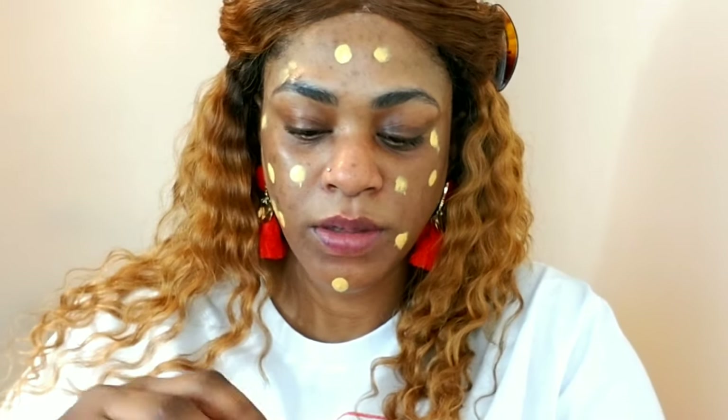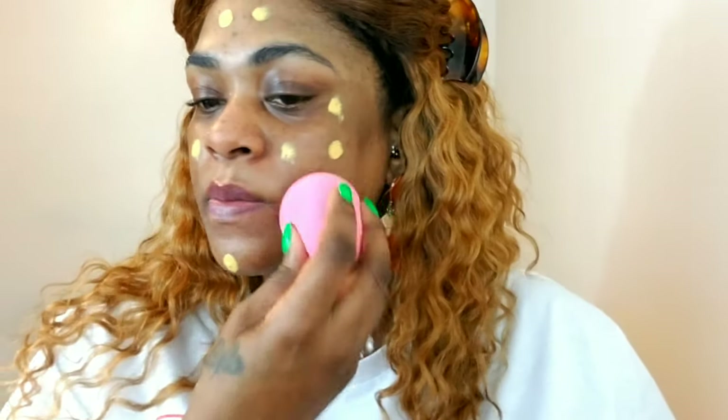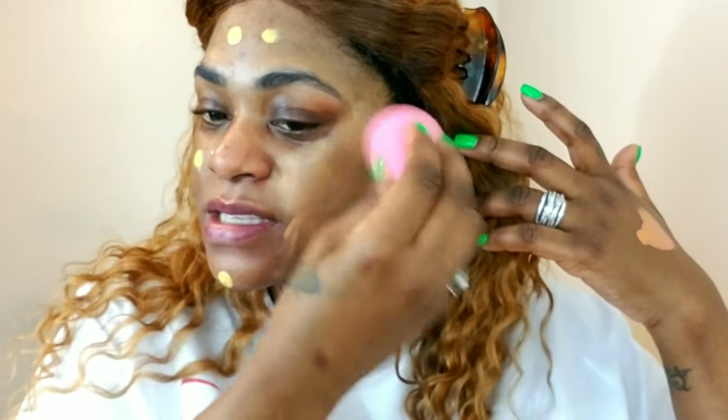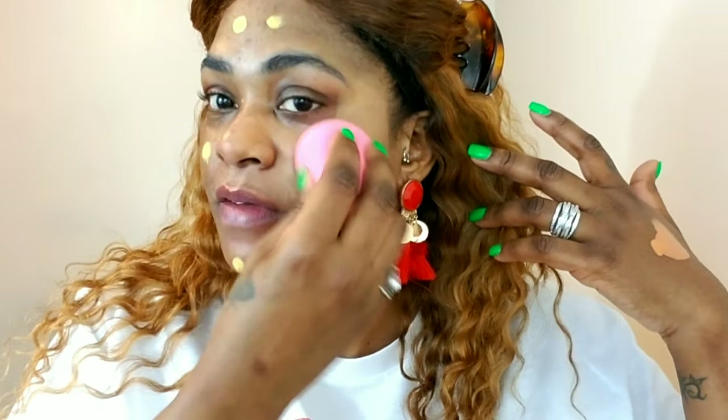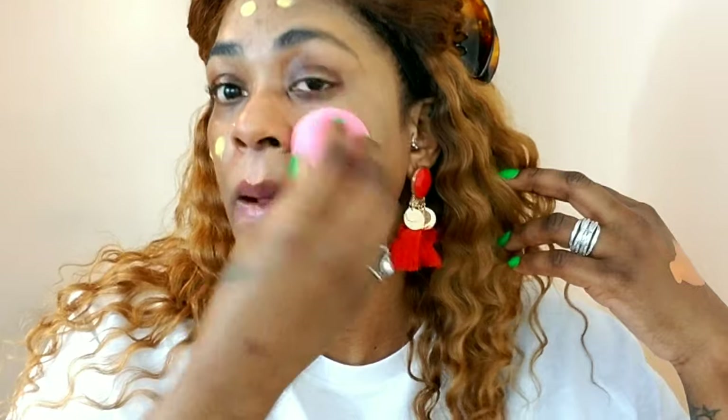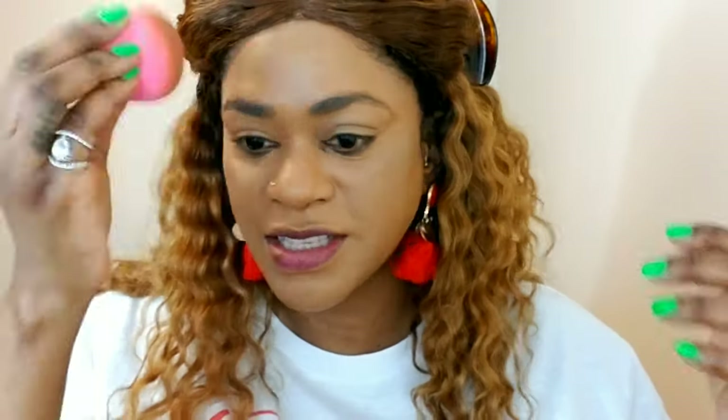I'm going to punch that all over my face with a damp beauty sponge I purchased off Amazon — I got like five in a pack for nine dollars and they're doing the job pretty well. It feels so good to see all the discoloration and hyperpigmentation just disappear. Best feeling ever.